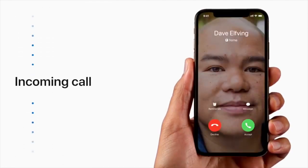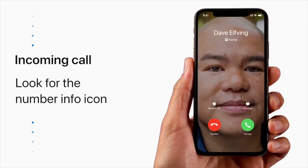When you receive a phone call, you'll see an icon under the contact's name or number that tells you which number the call is for. Looks like Uncle Dave is calling my personal number. I'll call him back later. Sorry, Uncle Dave.